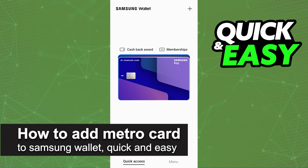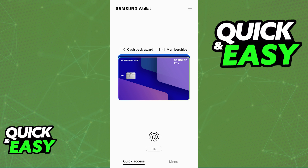In this video I'm going to teach you how to add a Metro card to the Samsung wallet. It's a very quick and easy process so make sure to follow along. Adding any sort of card that you use to board Metros in your Samsung wallet is extremely simple.